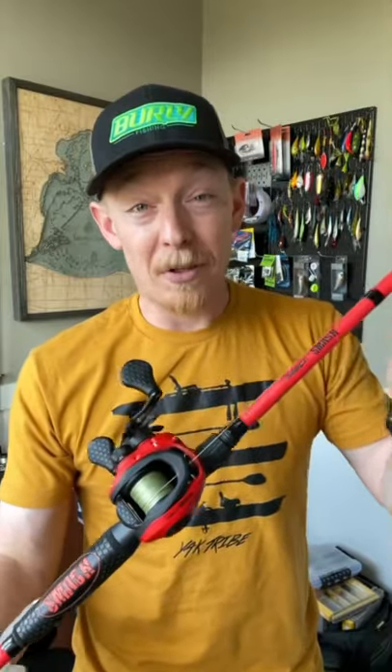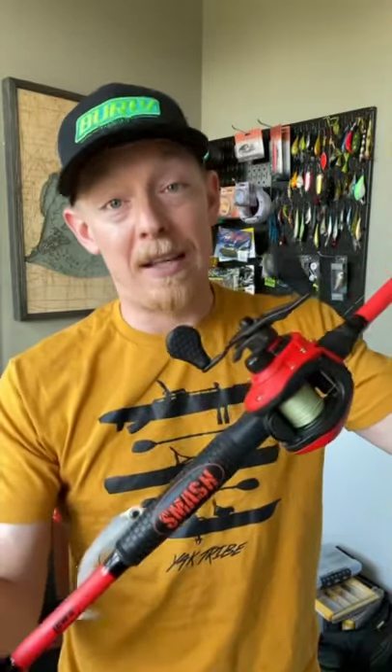Graphite body here as well — would prefer aluminum, but for $130 you could do a lot worse. This is a great combo, highly recommend.